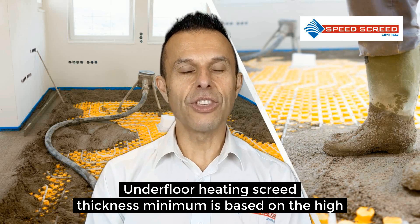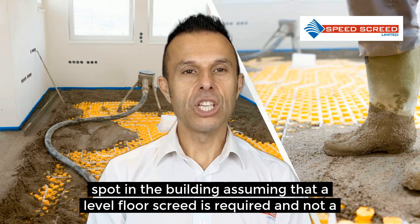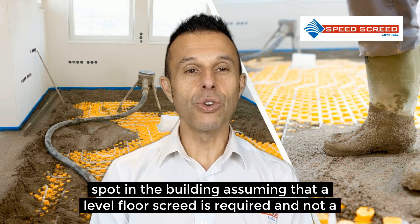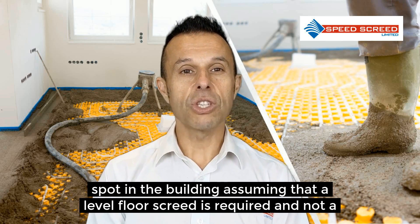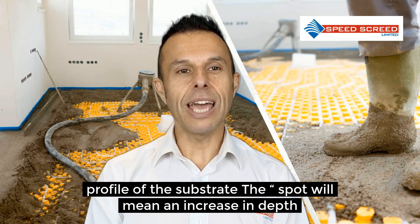Underfloor heating screed thickness minimum is based on the high spot in the building, assuming that a level floor screed is required and not a profile of the substrate. The low spot will mean an increase in depth.